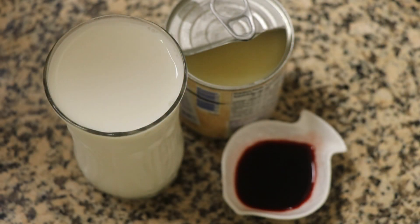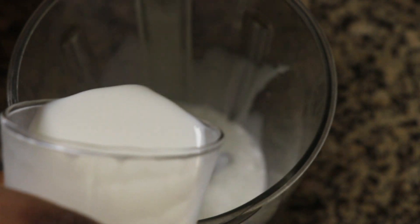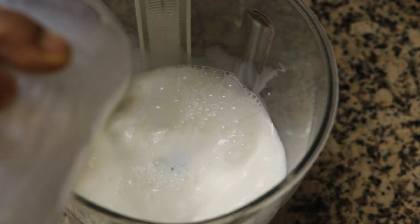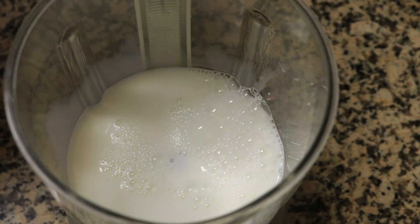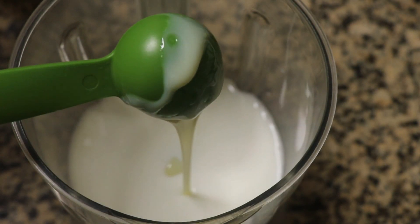We are ready to add a cup of condensed milk. Add 3 tbsp of condensed milk.